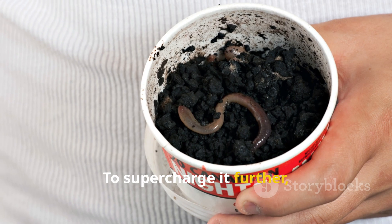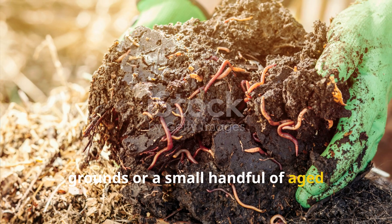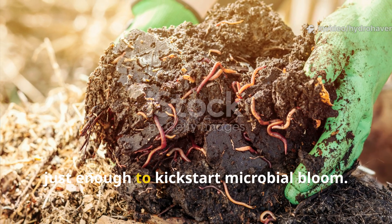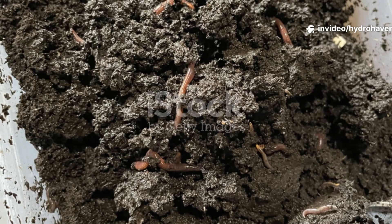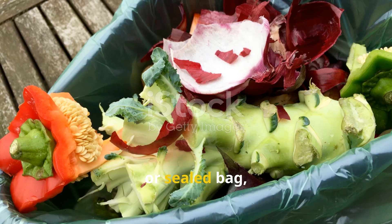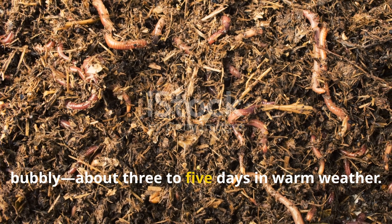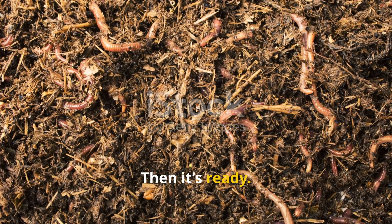To supercharge it further, some gardeners add a dash of used coffee grounds or a small handful of aged manure — not much, just enough to kickstart microbial bloom. Once the mix starts to rot in a bucket or sealed bag, wait until it turns sour and slightly bubbly — about 3-5 days in warm weather. Then it's ready.